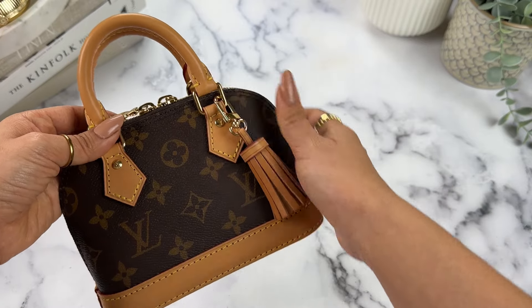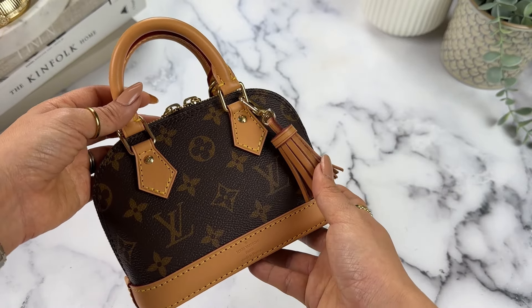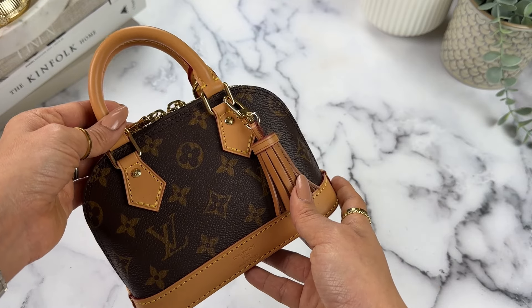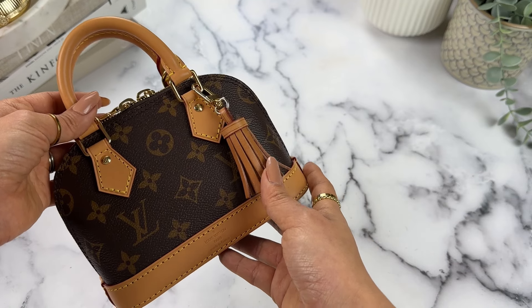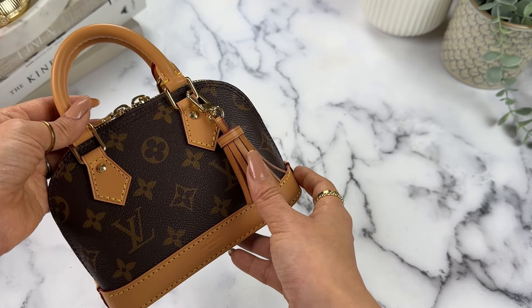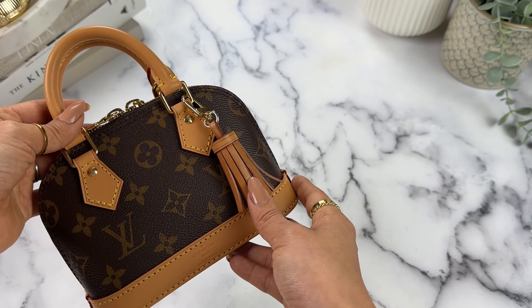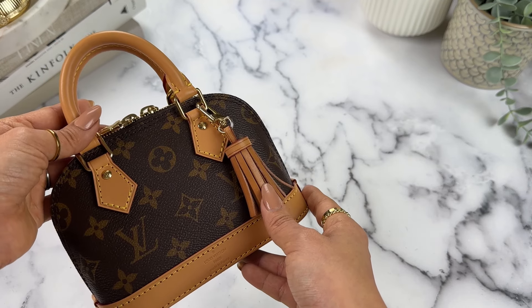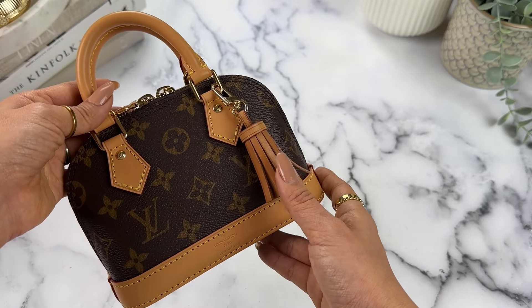I am small and petite, so proportionately I find this size looks better on me than the Alma BB. Even though I like the Alma BB — it's a classic — I'm more often using it as a top handle bag because as a crossbody it just looks kind of big on me. Whereas this one I will definitely wear as a crossbody.